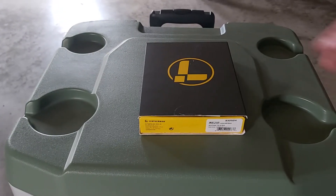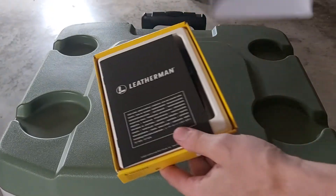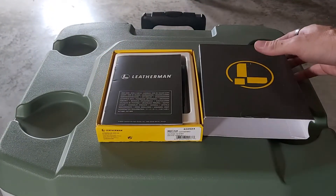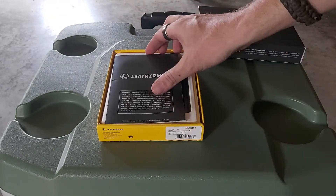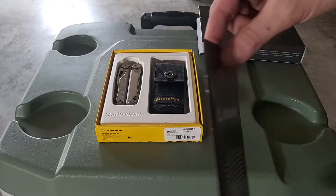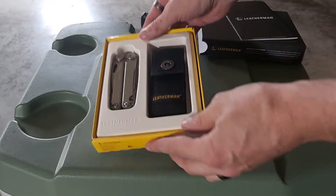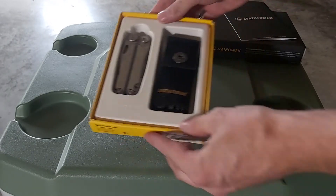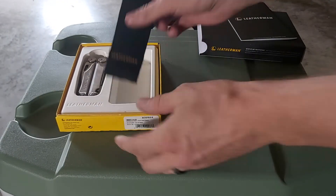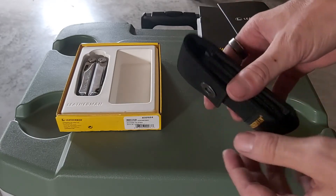I'll show you guys now. I opened it yesterday — this is how it comes in the box, that's the box there. I'm just doing it here on top of a cooler. Here's the book that comes with it — it has a 25-year warranty on it. This is the model I picked — this is the Leatherman Wave Plus.